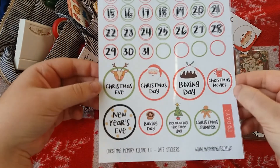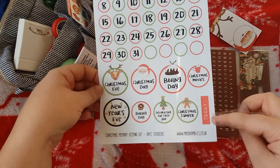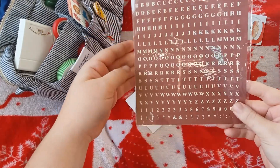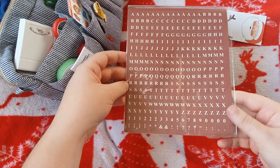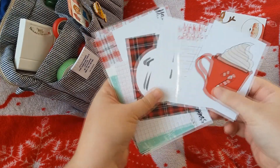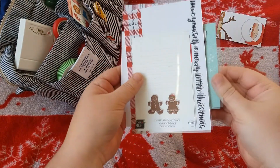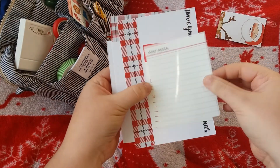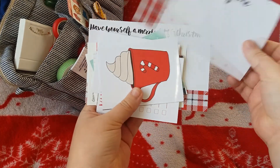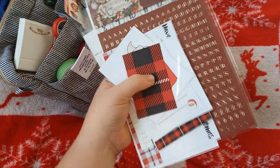It's got Christmas Eve, Christmas Day, Boxing Day, Christmas Movies, New Year's Eve, Baking Day, Decorating the Tree, and Christmas Jumper. And that little Today sticker there — I think they're lovely as well. And these which I got from The Works for a pound — these are just some dark red burgundy alphabet stickers. And these are some pieces again from Mrs Brimbles from a 12x12 cut apart sheet. They're just lovely. I'm excited to stuff my Christmas journal with all of these. So these are what I like to keep inside that little polka dot packaging, just so that they're all together and not floating around in the pouch.